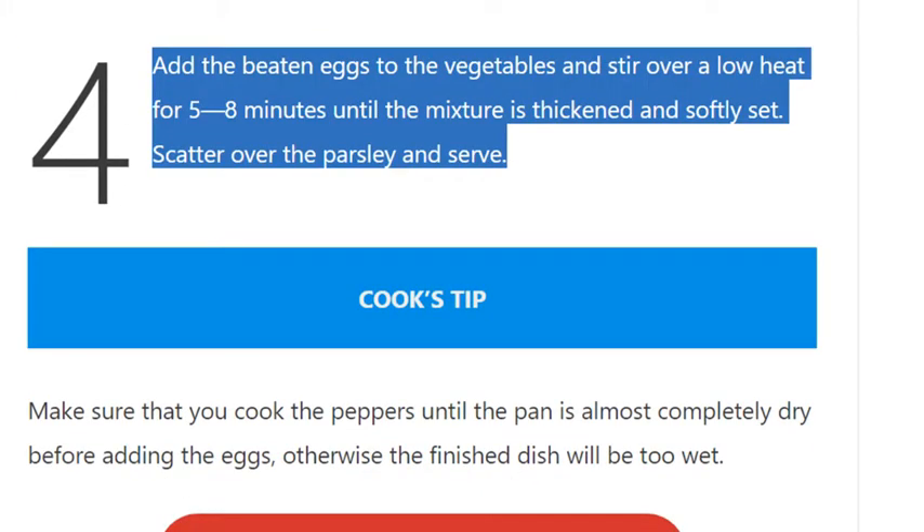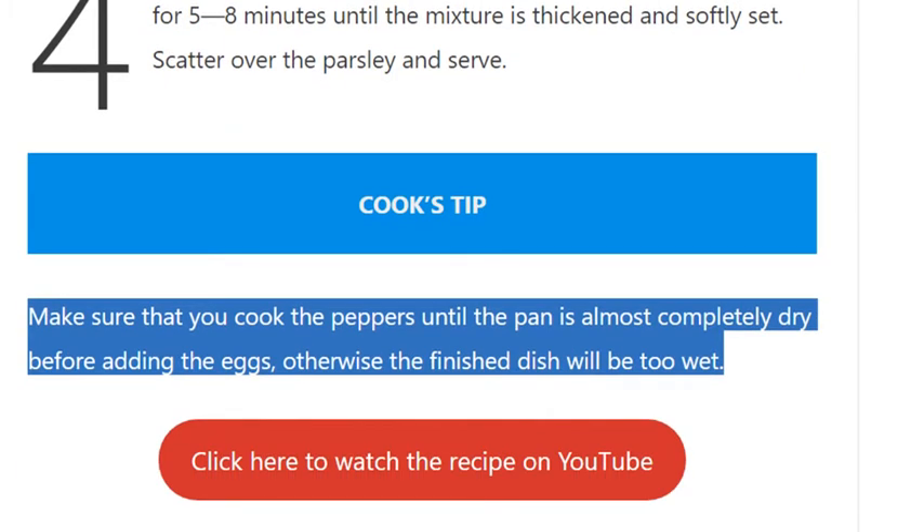Step 4: Add the beaten eggs to the vegetables and stir over a low heat for 5 to 8 minutes until the mixture is thickened and softly set. Scatter over the parsley and serve.